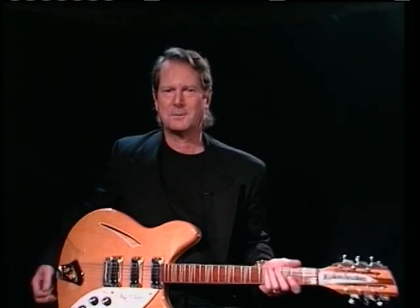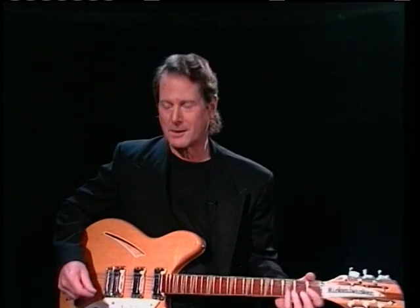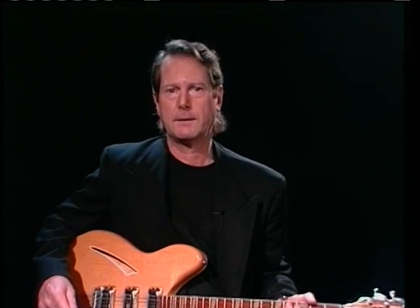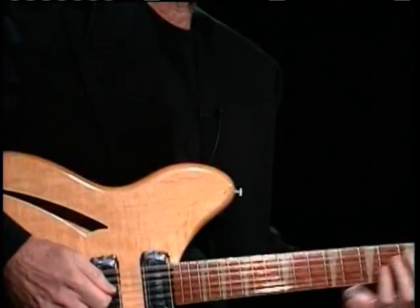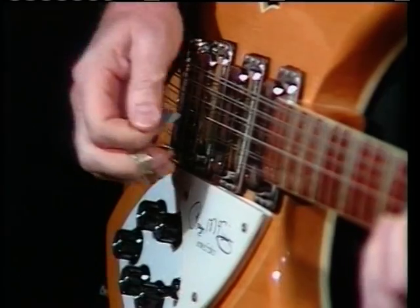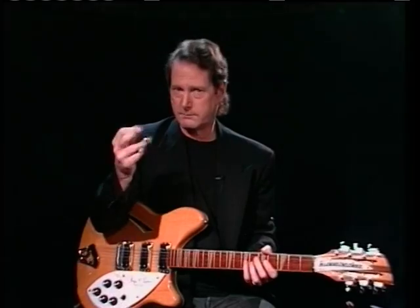Hi, I'm Roger McGuinn and this is my Rickenbacker 370RM model. When I play mostly in concerts, I used to play an older model but they built me a new model. I moved it all down one so I could use a flat pick and do some picking with a flat pick, and then I could finger pick as well.